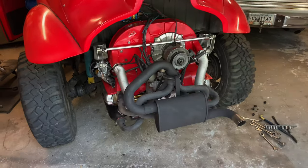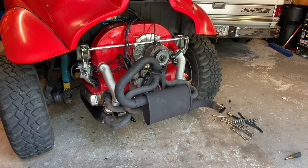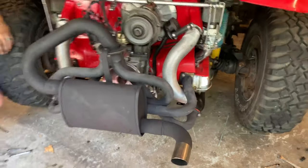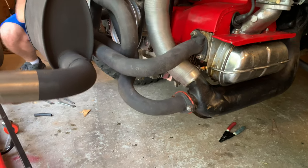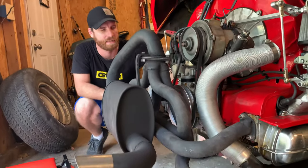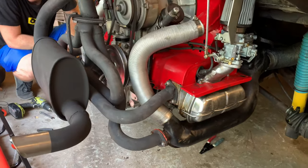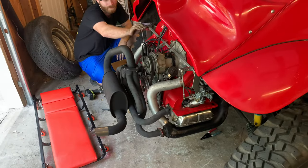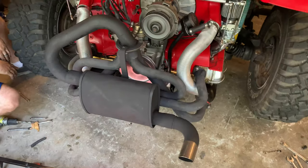Engine is back in — hit it Greg. Hey, it runs! This thing is so freaking quiet. Mine is super noisy — most VWs are chattery because they're flat tappet, not hydraulic, and usually a little loose or worn out. But this one is brand spanking new, so it runs like a brand new motor. Mine goes tick tick tick the whole time — you can barely hear this one.